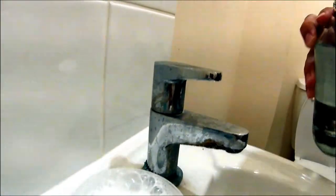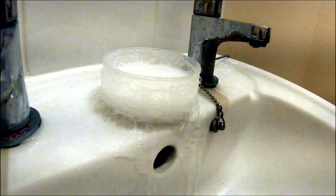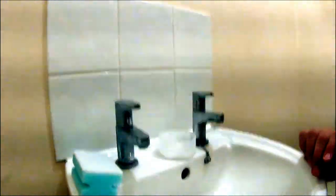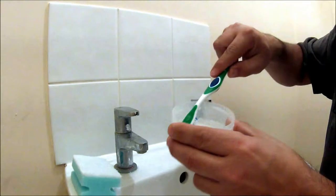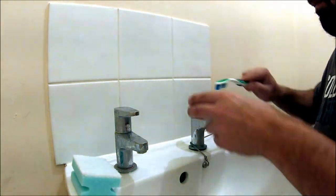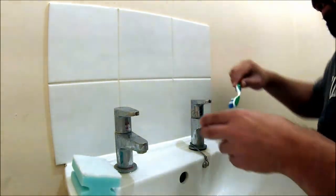It's going to froth up like that. As you can see, it goes everywhere. Now I'm going to use a toothbrush — put your back into it and mix it around — and apply it to this tap, which is quite corroded in limescale.